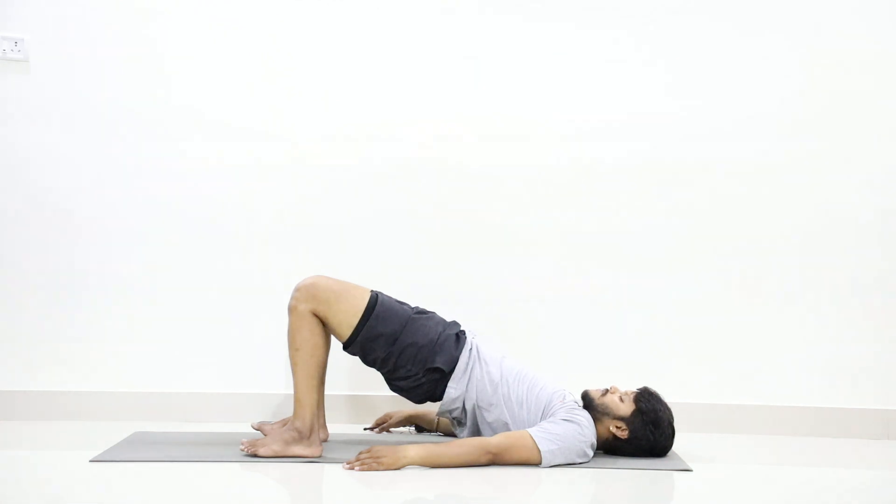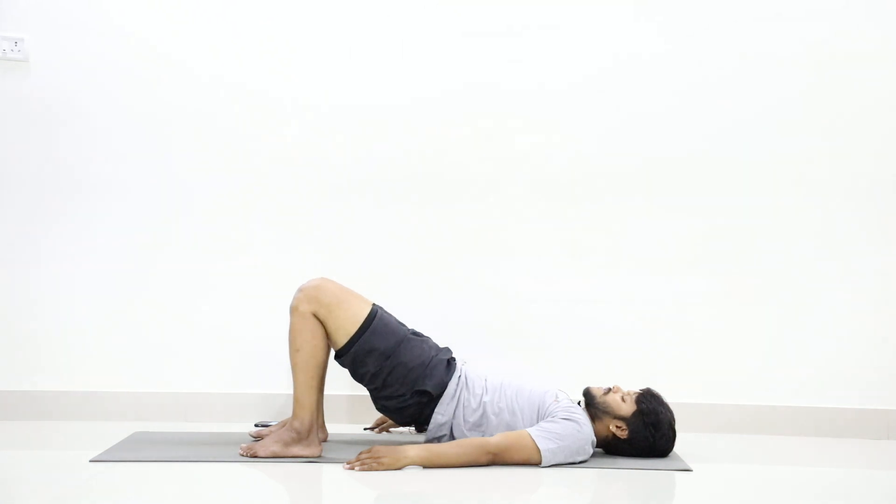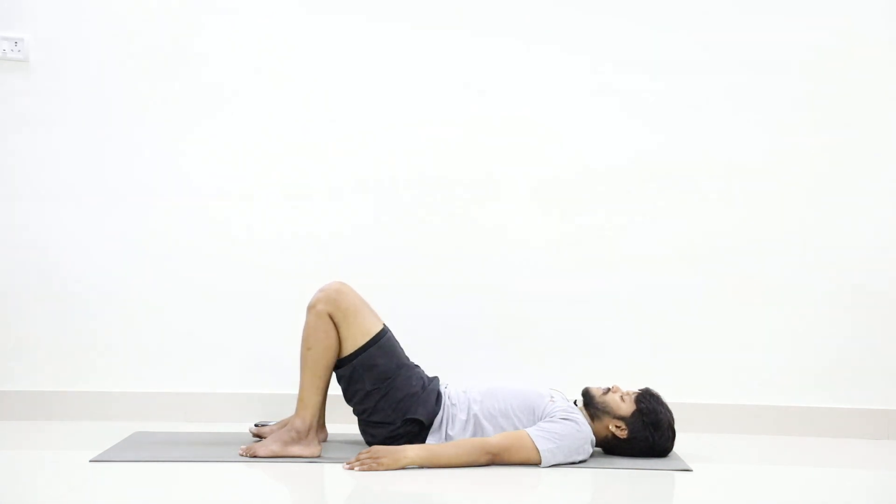Stay. One, two, three, four, five, six, seven, eight, nine, ten. Now place your palms at both sides on the waist and slowly release. Relax your waist.